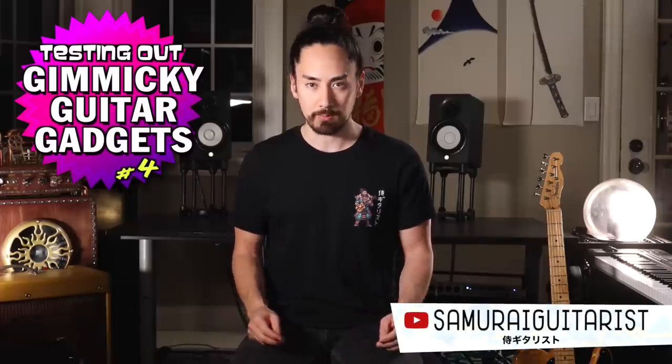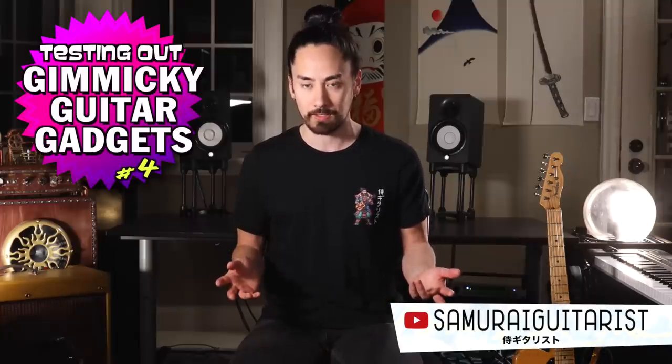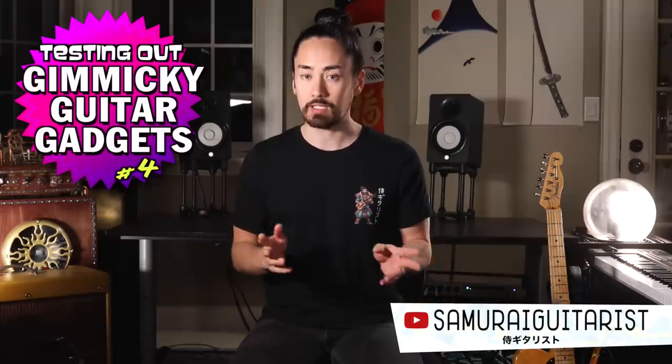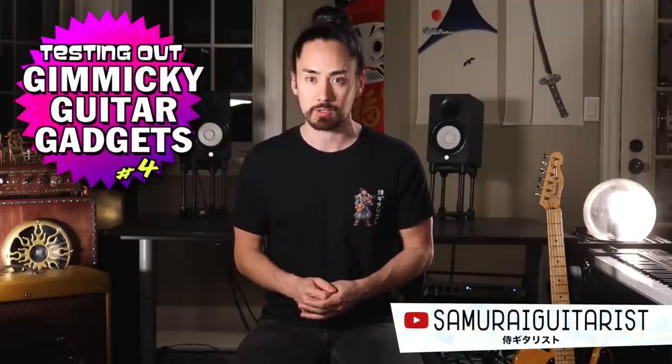Hello everyone and welcome back to another installment in the series where I test out and review gimmicky guitar gadgets. I don't want to come across as overconfident here, but I gotta say this is a pretty solid lineup of doohickeys and I think there is a good chance you will enjoy this video.